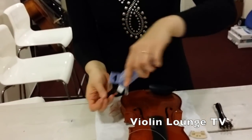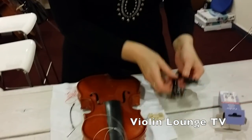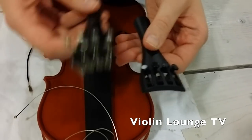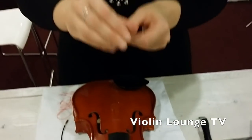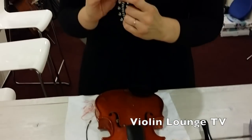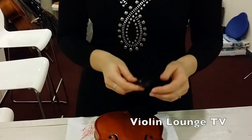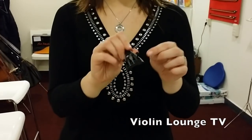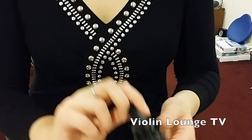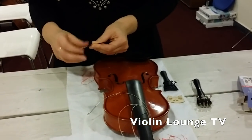Now get the new tailpiece. Look at the difference between the two tailpieces — the old one is a lot heavier, and the fine tuners stick out, which mutes the violin. Then turn the fine tuners all the way up so you can use them for a while. If you leave them turned in, you'll have to loosen them later.